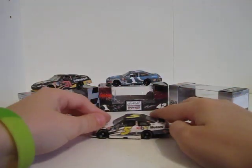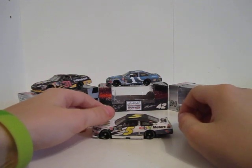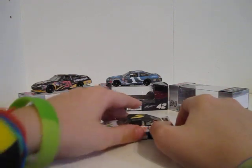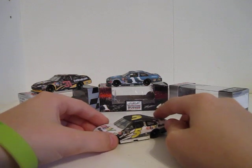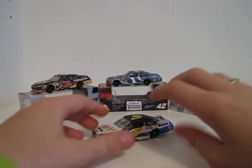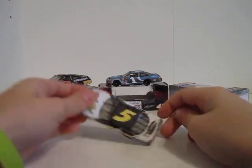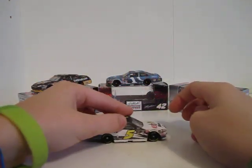For the Mark Martin car, the main colors are blue, black, white, red, green, and yellow. The sponsors are eBay Motors, Chevrolet Impala — this year it's just Impala, last year it was SS — Goodyear 5, Mark Martin, eBay Motors, CarQuest, GoDaddy, Mark Martin 5, GoDaddy, eBay Motors, Chevrolet 5 — other side's the same.